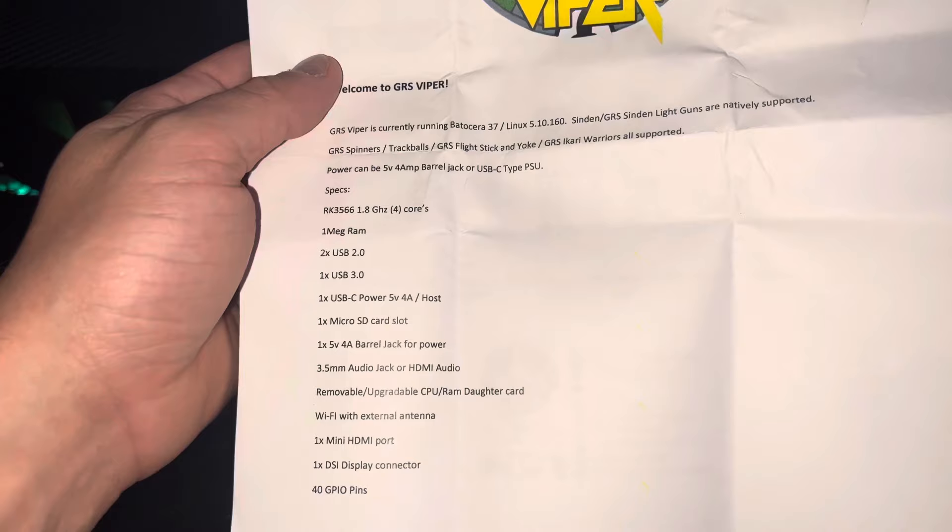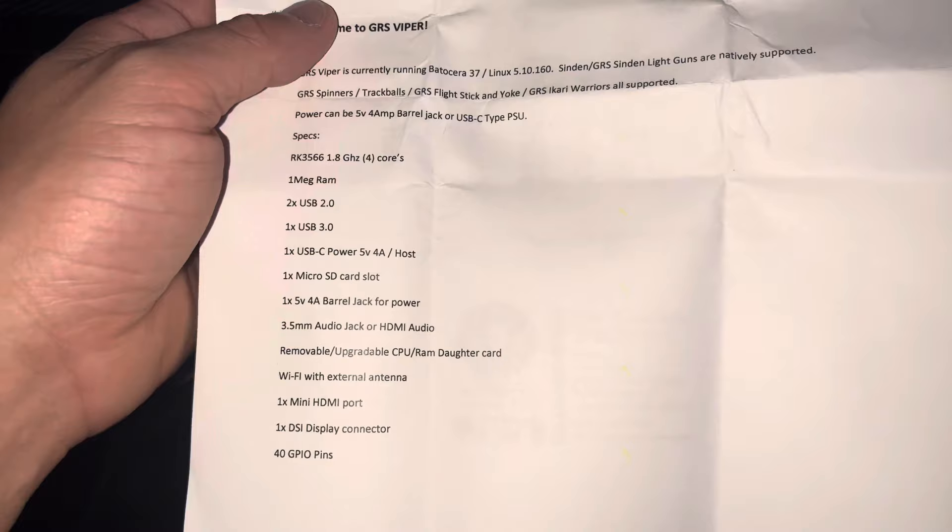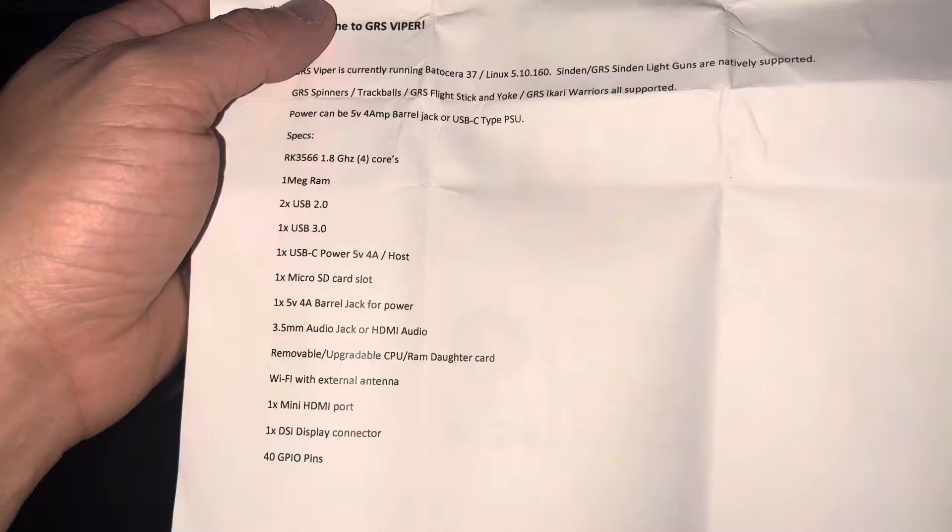And then we have one micro SD card slot, one 5 volt barrel jack for power, 3.5 millimeter audio or HDMI audio, removable upgradeable CPU RAM daughter card, Wi-Fi external antenna, mini HDMI port, one DSI display connector, and 40 GPIO pins.